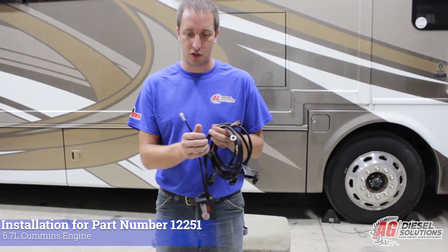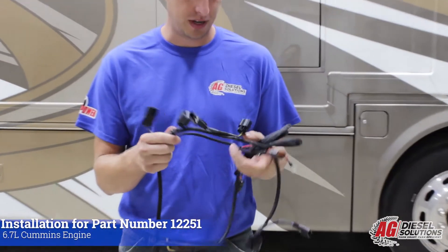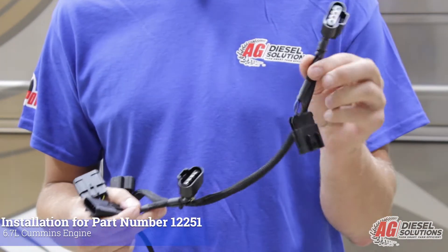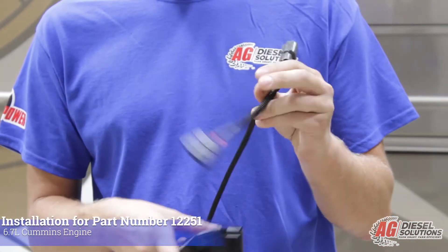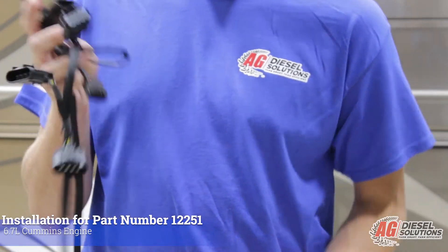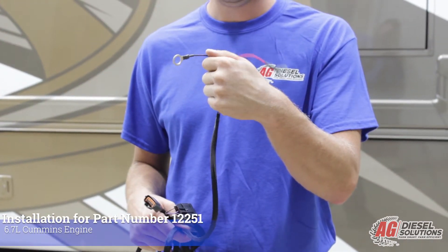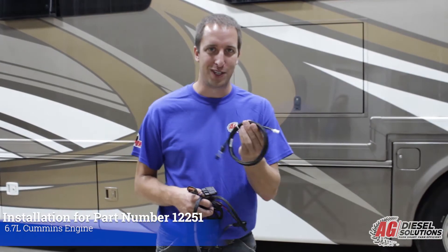The first connection is the switch connector. Next we come to the injector connectors — there are three sets. We have the four pin connector closest to the flywheel, the middle connector, and the four pin connector closest to the fan on the engine. There's also a four pin manifold air pressure sensor, and we give you plenty of length to run power and ground back to the engine batteries. Hook the red wire to the 12 volt power source and the black wire to the ground. The module also comes with a four position switch.